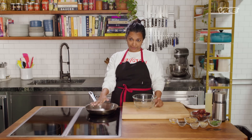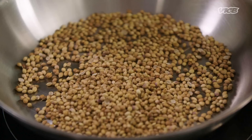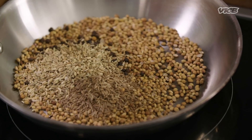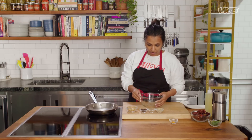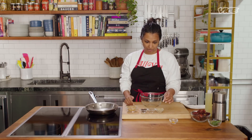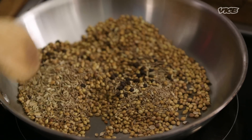We're going to start off by dry roasting the spices — coriander, black pepper, cumin, and fennel. I just roast them all together at the same time because they're all quite hardy spices, and they should take about the same time before they start to burn. You can already smell the coriander.